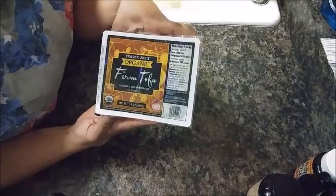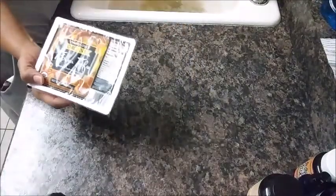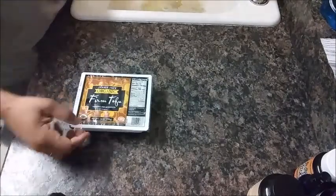So we're going to go ahead and I'm going to show you how to do that. This is the brand of tofu that I'm using — it is the Trader Joe's Organic Firm Tofu — and I am going to go ahead and cut it open.